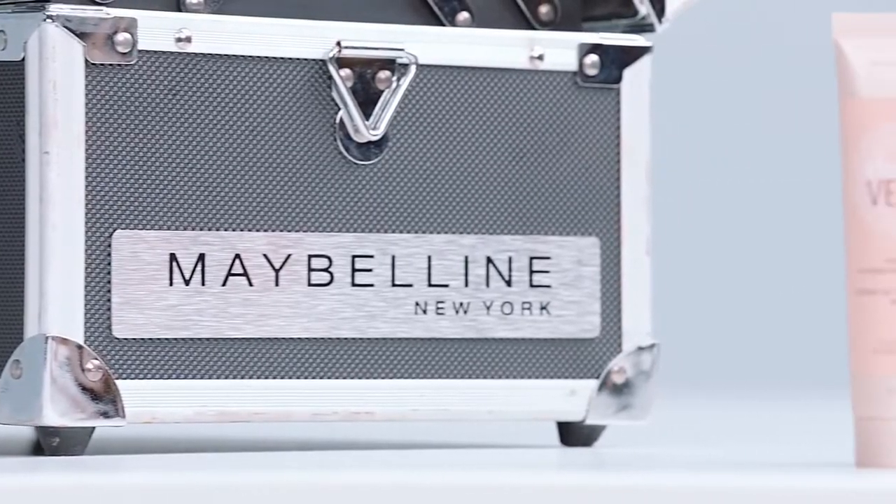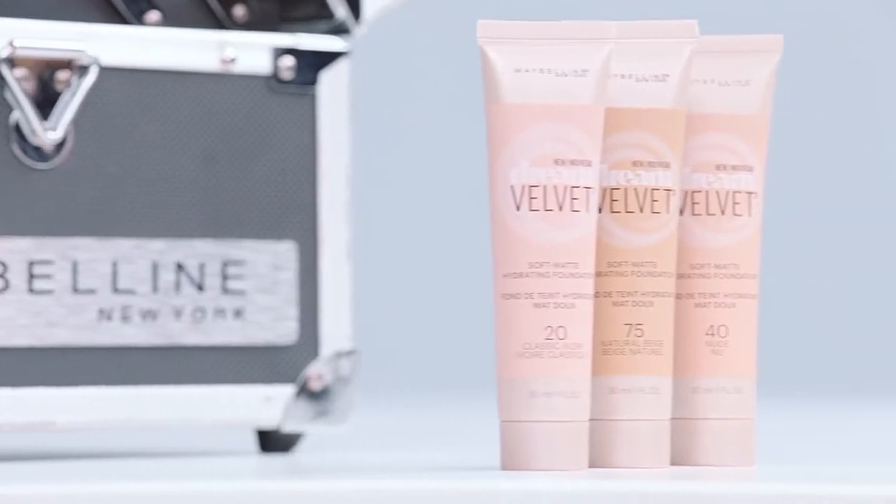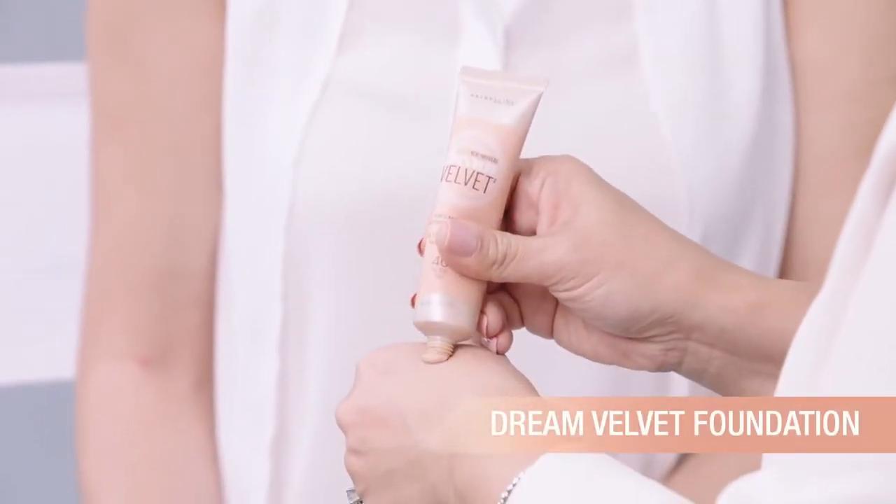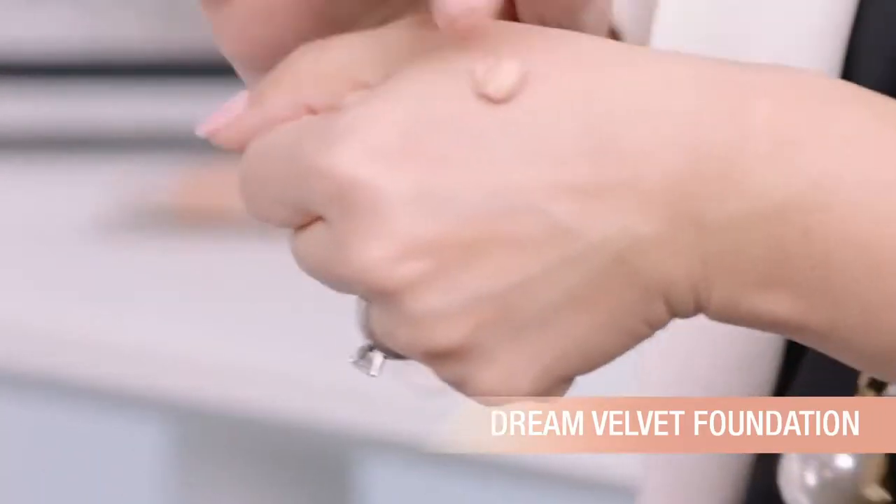Airplane skin is the worst. The key to keeping your skin from looking dull and tired after a flight is a hydrating base. Maybelline's Dream Velvet foundation is great because it's a matte foundation so it fights shine, covers imperfections, but it also keeps the skin hydrated for 12 hours.